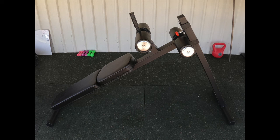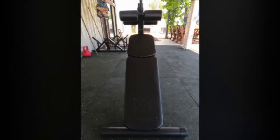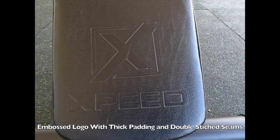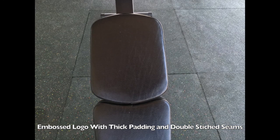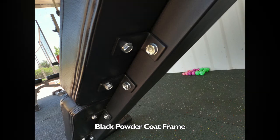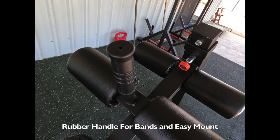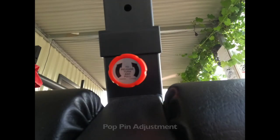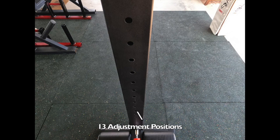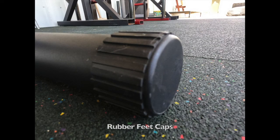G'day guys and welcome to this week's Simply Fit product review — the XPEED X-Series Sit-Up Bench. This bench retails at $349.00. It has 13 adjustable height and angle settings via a pop pin adjustment, large cushioned rollers for locking your legs in comfortably, a handle for easy mounting and dismounting, resistance band compatibility, and thick double-stitch padding. The frame is strong and robust, finished in a black matte powder coat paint. Dimensions are 170cm long, 60cm wide, 130cm tall, and it weighs 16kg.